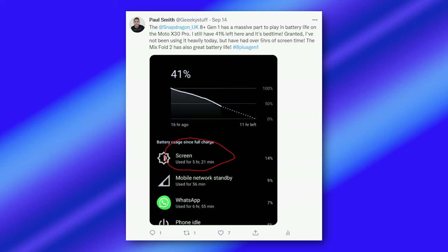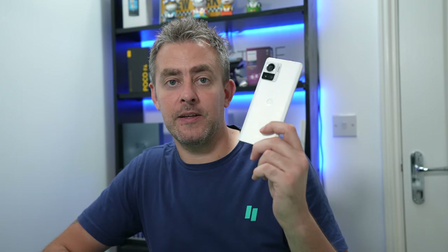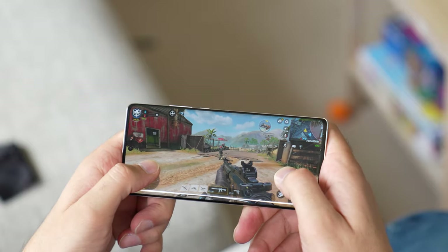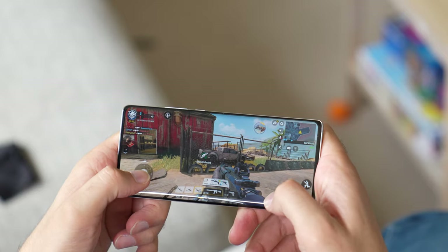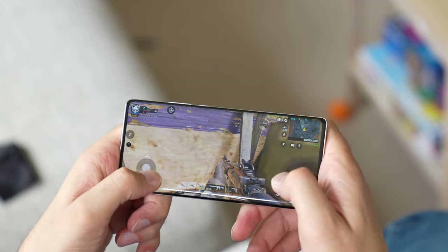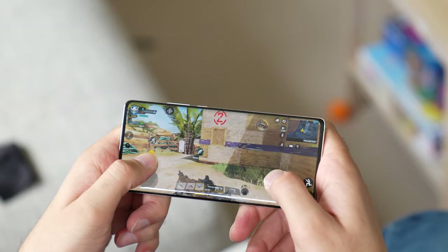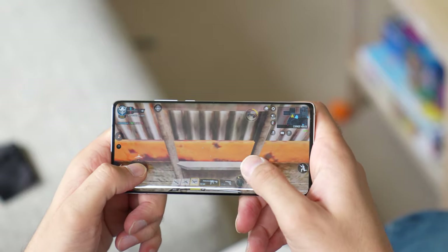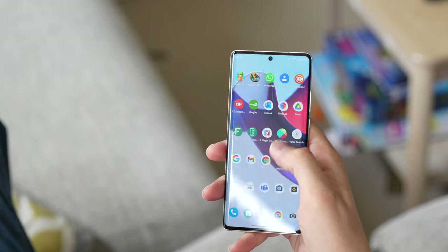Battery life has been absolutely excellent. It's got the Snapdragon 8 Plus Gen 1, which plays a massive part in that. I tweeted last night that I had 41% battery left at bedtime after about five hours of screen-on time — fantastic. Performance-wise, I've had no problems at all viewing content or gaming on this 6.67-inch OLED display, and with the 144Hz refresh rate there's really no concern in the performance department.